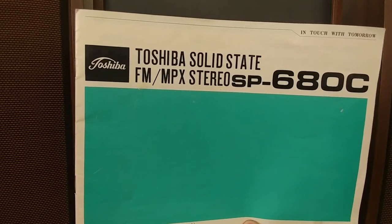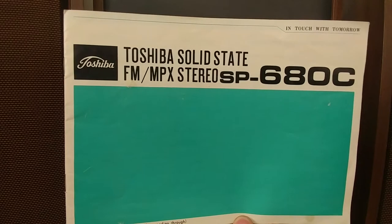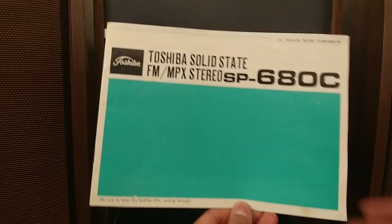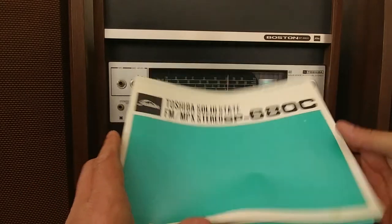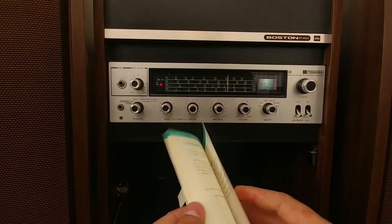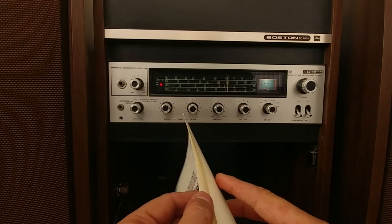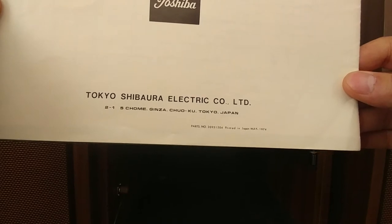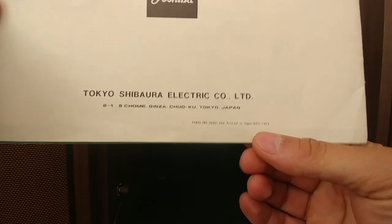We're doing a small presentation for a Toshiba Solid-State SP680C. As you can see, it comes with a manual and it's a 30W output stereo console from 1974, as it says on the bottom part right here.